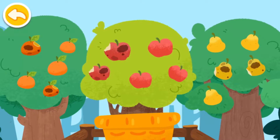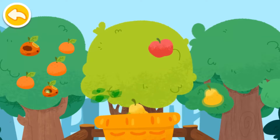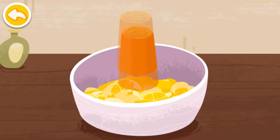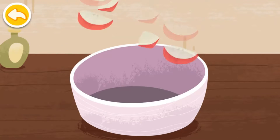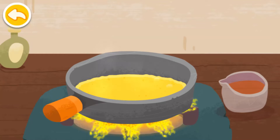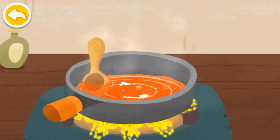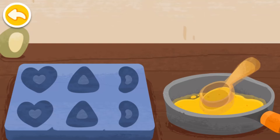Candies! You can make candies with fruits. Match the fruits. Let's make the syrup.